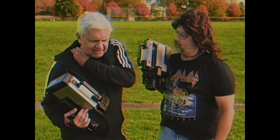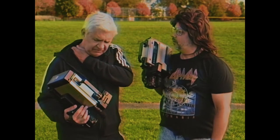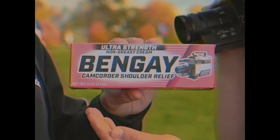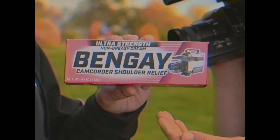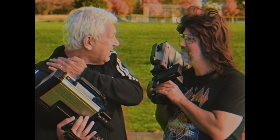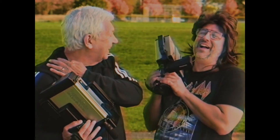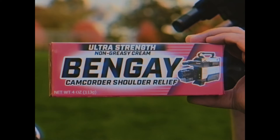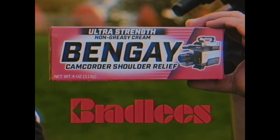What's wrong, Phil? My shoulder is killing me after lugging around this Panasonic PV-200D all morning. You have camcorder shoulder — that's the worst. Try this. Bengay? It's Ultra Strength Bengay with Camcorder Shoulder Relief Formula. You sure this will work? You bet, give it a try. With Bengay's fast-acting Camcorder Shoulder Relief Formula, it gets right down to the muscle fast, so you'll be back and ready to record in no time. My shoulder feels great, Dave — I can film all day. Ultra Strength Bengay with Camcorder Shoulder Relief Formula is available at Bradley's.